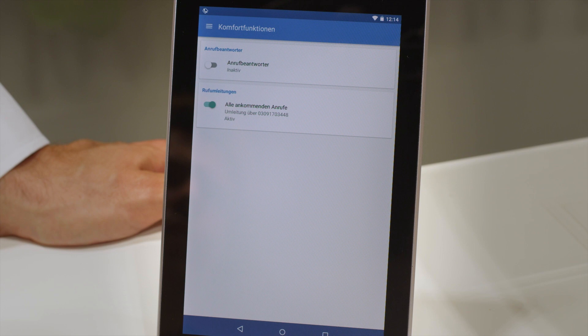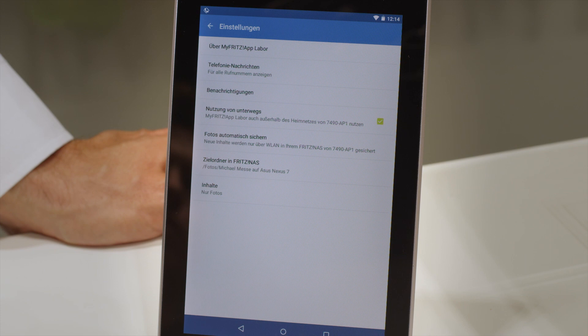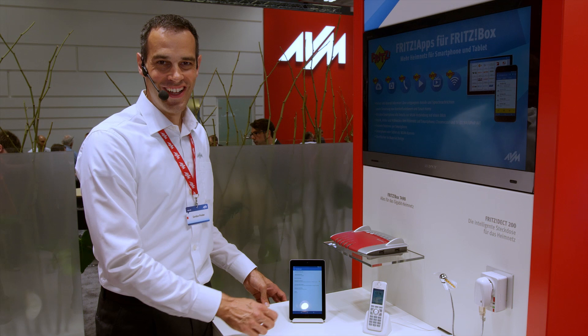Let's look at the convenience functions. Here we can enable the answering machine. Or, if you forget to activate call diversion to your mobile, you can simply switch it on wherever you are. Another exciting feature is the automatic image upload. If enabled and you're taking pictures with your smartphone or tablet, they'll be automatically stored on your Fritz NAS and you can view them on your Smart TV, for instance.